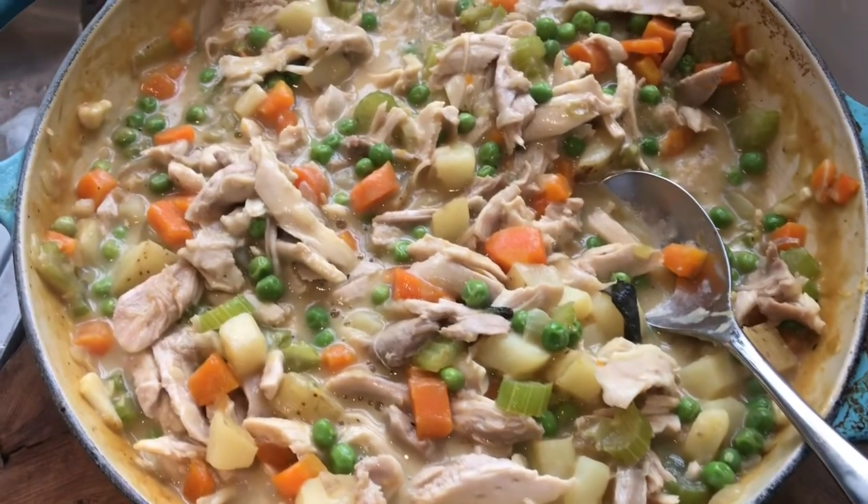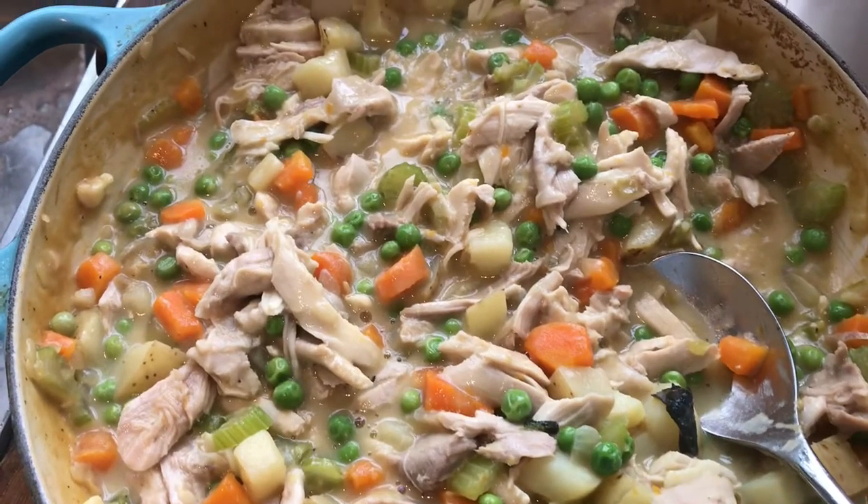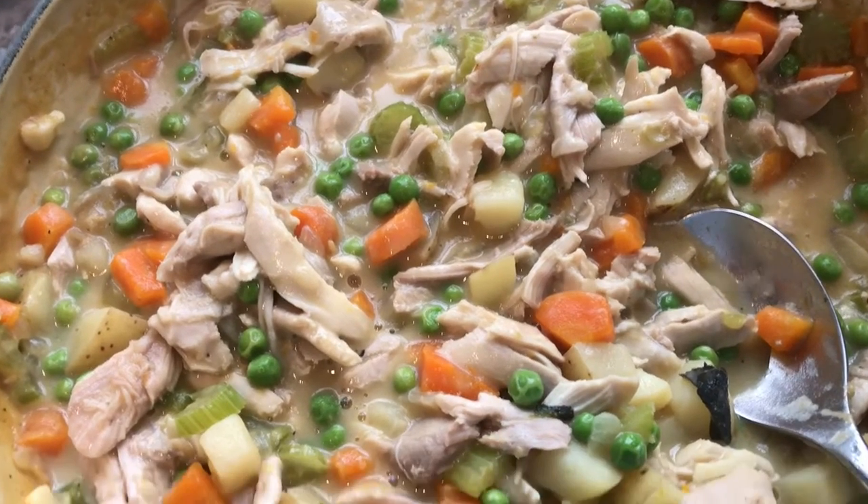So I'll let the filling cool down completely and then later on when I'm ready to assemble the pies, I can cook it again in the oven with the pastry.